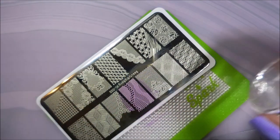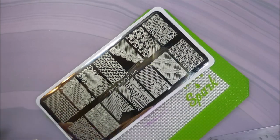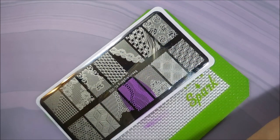I'm really liking this one and I'm excited that I've pulled out a different color to stamp with today. Here we go — scrape, scrape.